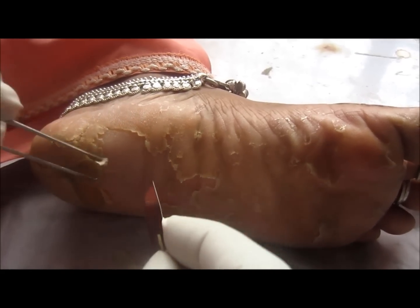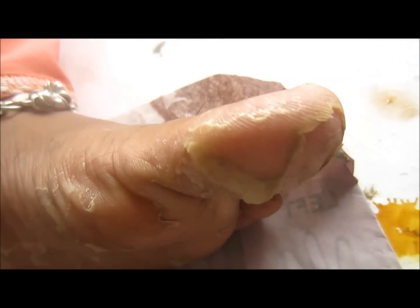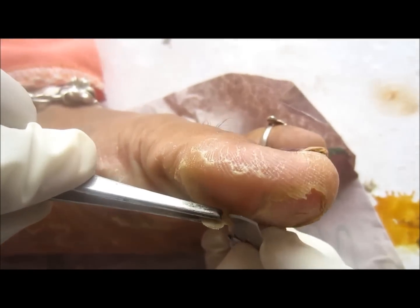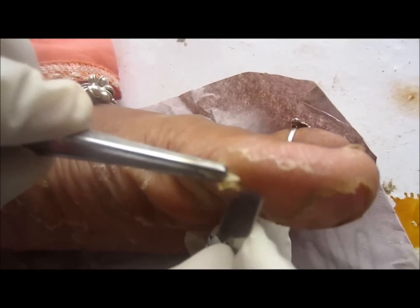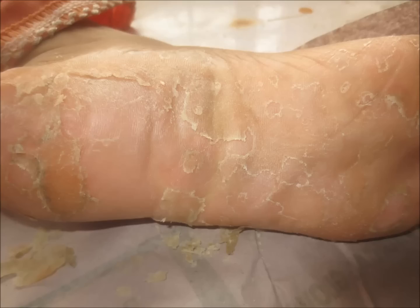Here you can see the dead skin is being removed completely, and then the foot is washed and povidine iodine solution is applied.